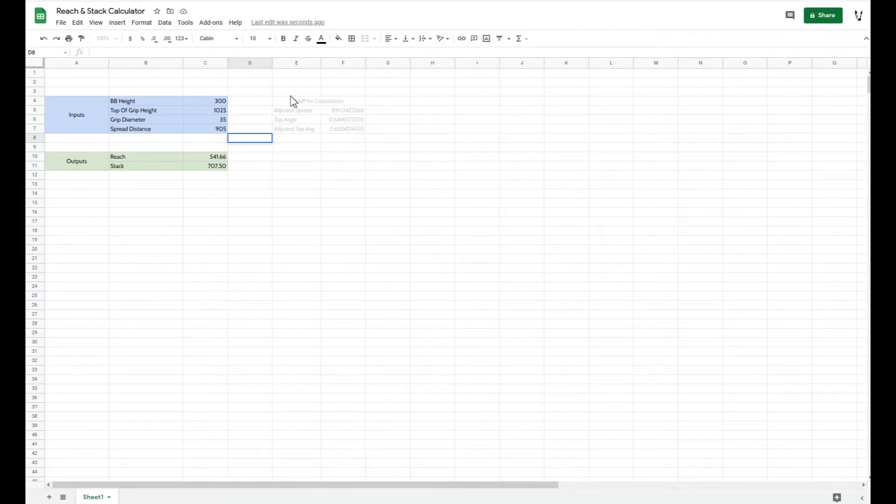I left the grayed-out section there so you can check it out, but basically it accounts for the fact that we measured the top of the grips when what we actually care about is the center. To get stack, we take the top of grip height, subtract the bottom bracket height, and then subtract half the grip diameter. The spread distance is also adjusted because as you come down the angle changes and the length gets slightly shorter - all that's accounted for automatically. If you want to use this to measure just the frame, put in zero for grip diameter and the adjusted angles won't change.